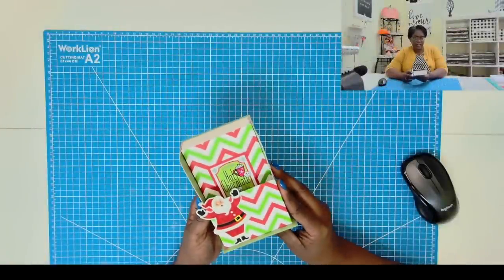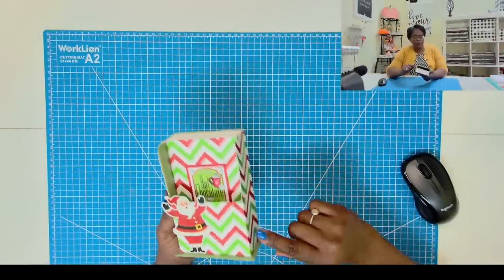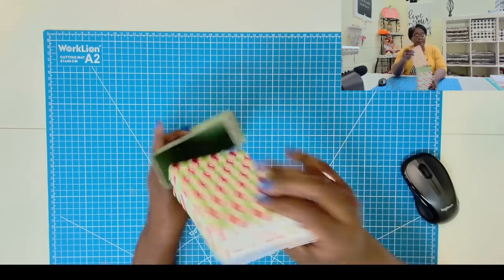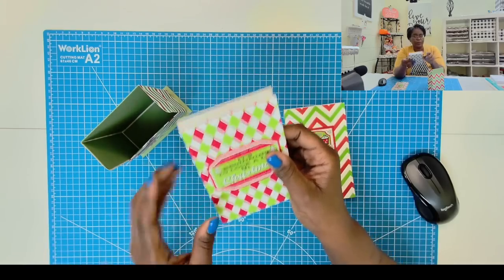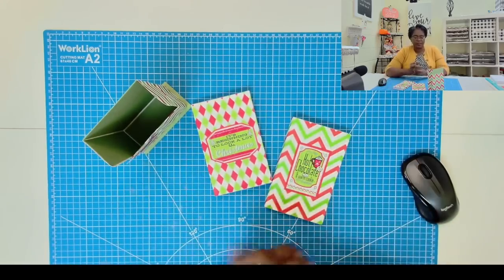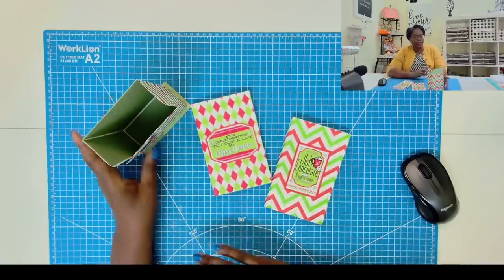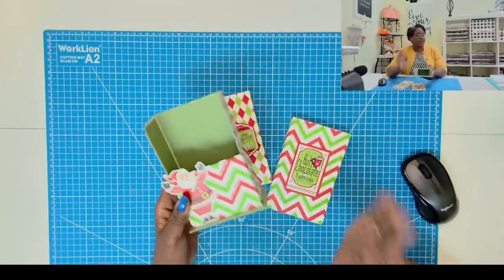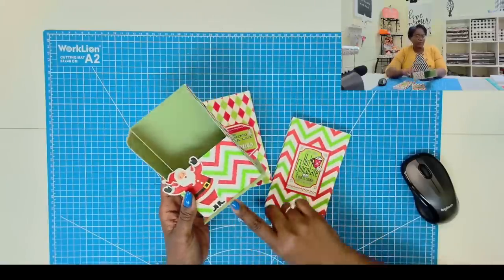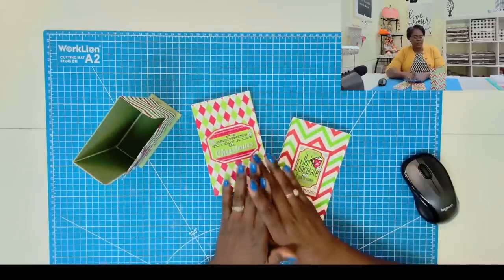Here is a closer look at today's awesome project. When finished, the bookcase will measure three and a quarter by six, and it'll be one and seven eighths inch deep. It is designed to hold three three-and-a-quarter by six inch notebooks. I did these in Christmas colors and a Christmas theme, but this is really any season, any reason, any gender. And if you're doing a craft fair, this is going to be an awesome craft fair seller because people love items like this.